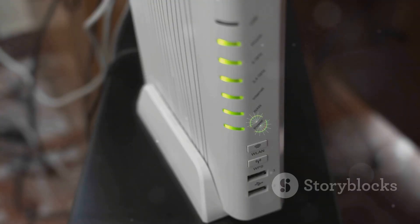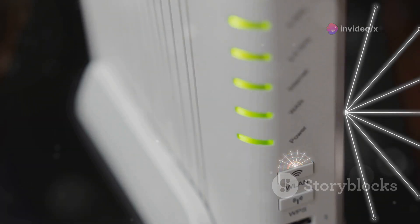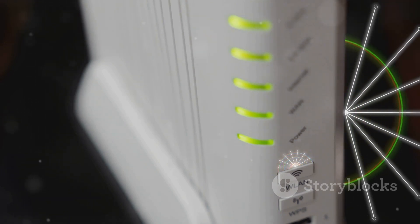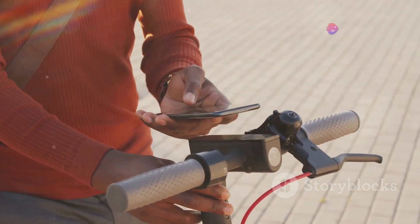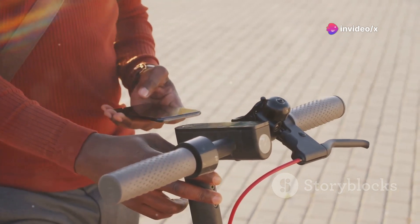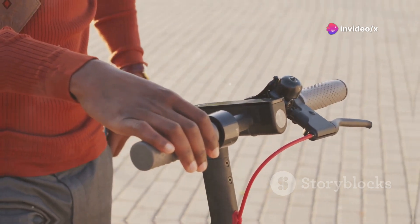The Amplify HD router manages your home network and Wi-Fi, boasting dual-band 802.11AC 3x3 MIMO Wi-Fi, multiple self-configuring radios, and advanced antenna technology for comprehensive coverage. Complementing the router is the Amplify Teleport, a compact and portable plug-in device equipped with an Ethernet port and Wi-Fi capability.